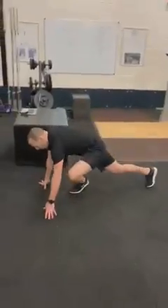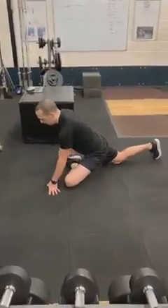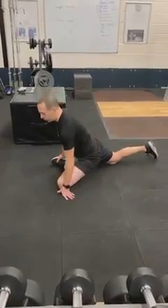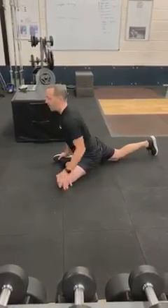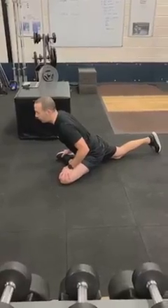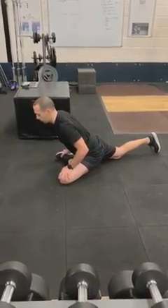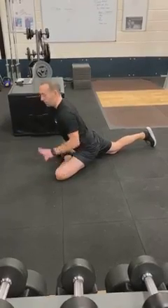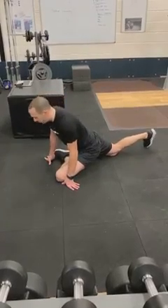On the floor, leg wide - individuals can go as far as is comfortable for them. All we're going to do is try and get that glute to the floor as best we can. Hold, and again just stretch forward. Very much depending on what your body's allowing you to do.